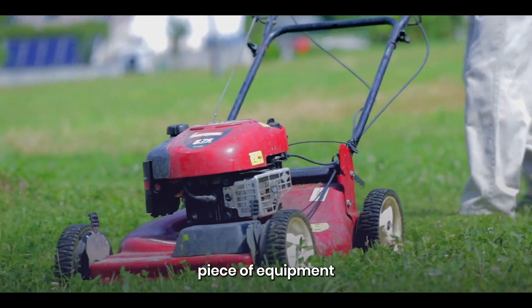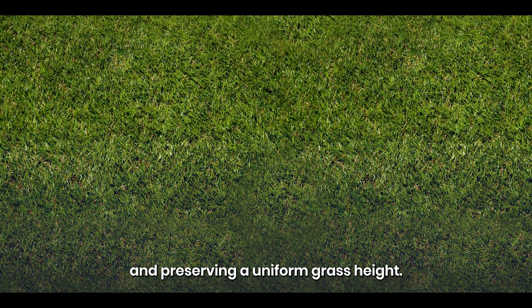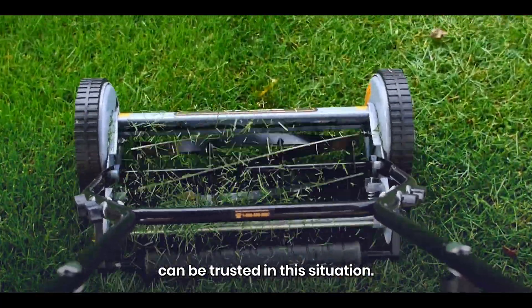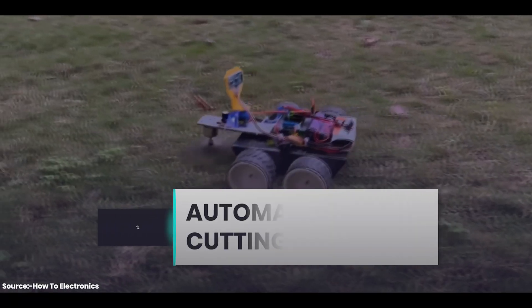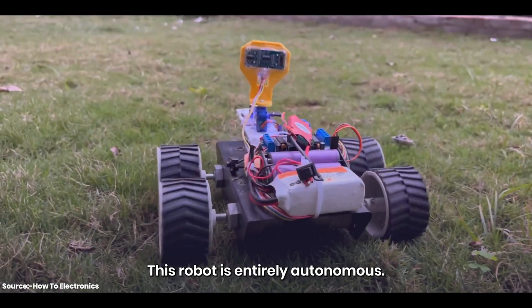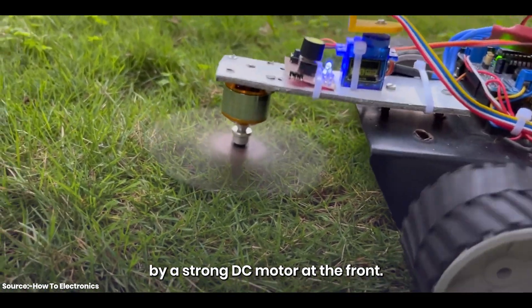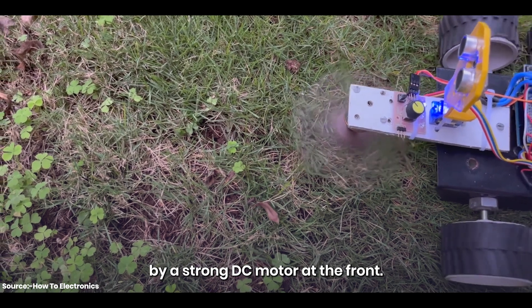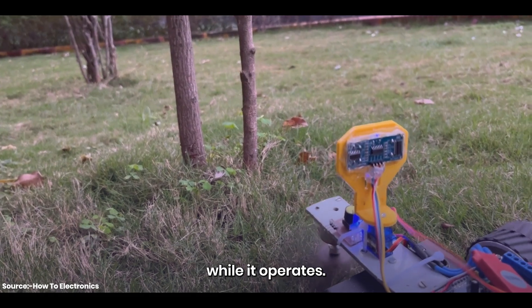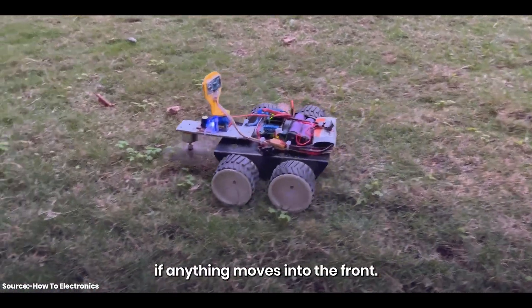A lawnmower is an ideal piece of equipment for removing extra grass and preserving a uniform grass height, but most of them are costly. So let's introduce our second project: the automated grass-cutting robot. This robot is entirely autonomous. The blades are rotated to cut the grass by a strong DC motor at the front. The ultrasonic sensor detects items in front of it while it operates, and the robot adjusts its direction and avoids collision if anything moves into its path.